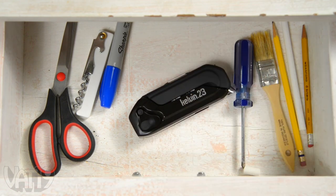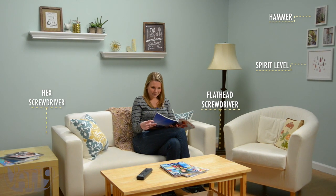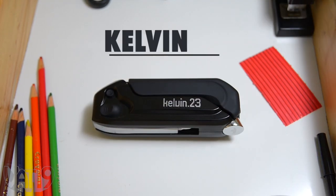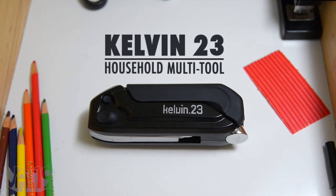The Kelvin 23 is the only tool you need to get any lightweight project done, whether it's hanging a picture, assembling furniture, or putting up shelves. Turn your junk drawer into a toolbox with the Kelvin 23 Household Multi-Tool. Buy it now at Vat19.com.